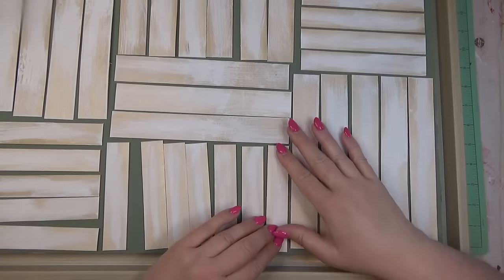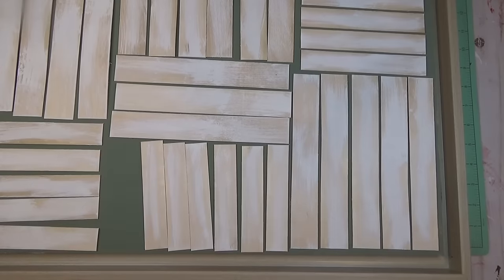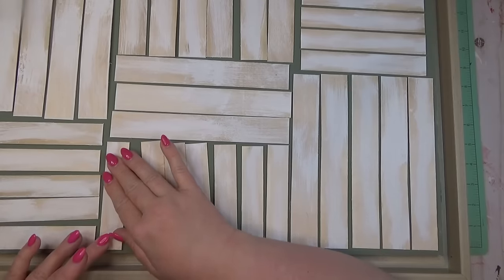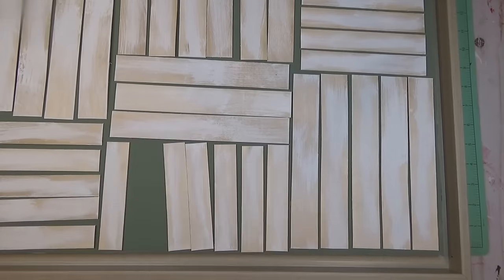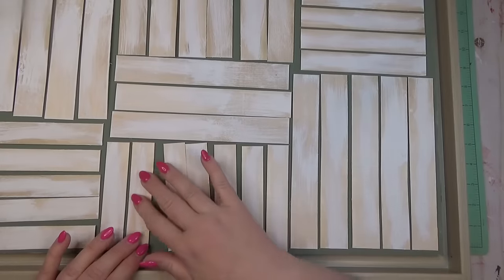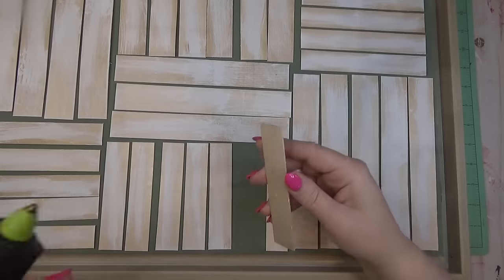I really like how this piece turned out. I'm always looking for ways to create bigger pieces of decor — as crafters we can get stuck making the same things over and over, so it was really fun to find this frame at the thrift store. It was perfect for what I needed, and I'm glad to have a nice big piece of home decor.